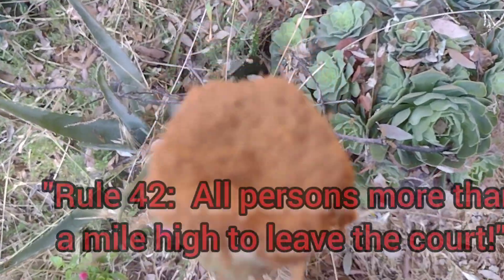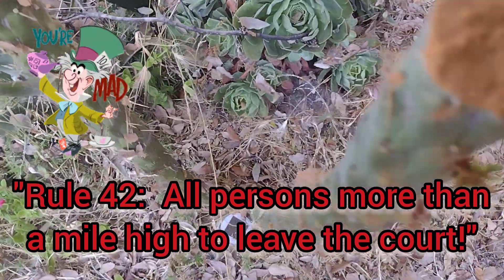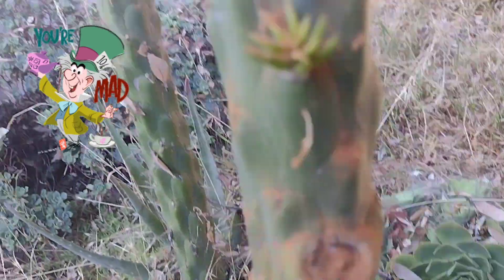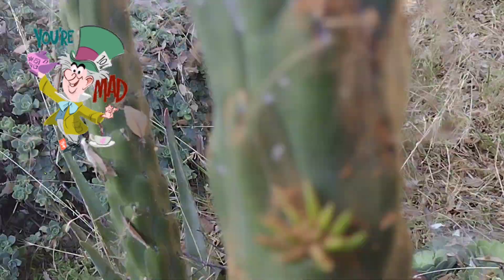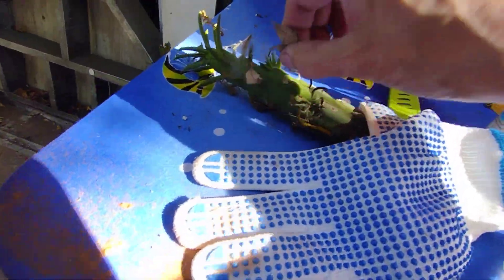These are the ones I cut about in half because they were growing really tall and I wanted to get pieces of them — I was afraid they'd get too tall, get top heavy, and sometimes they keel over. There's some new growth right here, and I put cinnamon powder on the top so it won't get an infection.